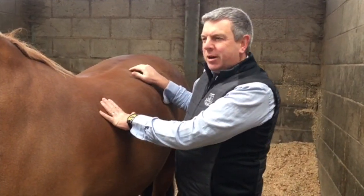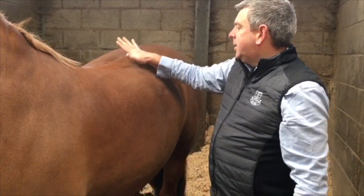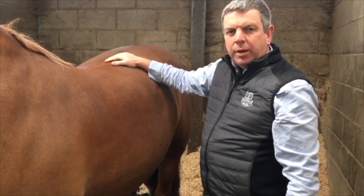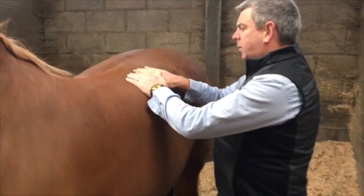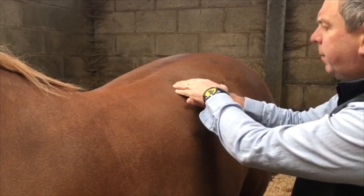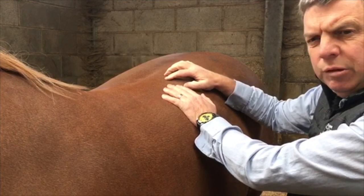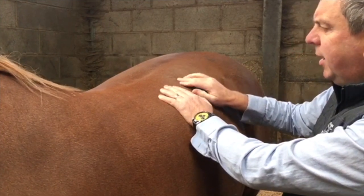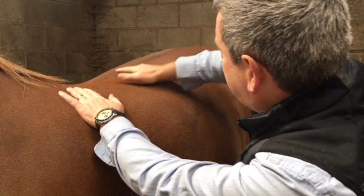We're with Dragon today, and I just wanted to show you how to release saddle issues or soreness in the back. This area, just at the back of the 17th or 18th rib — I find quite a lot of horses have pain, bruising, or sensitivity here.